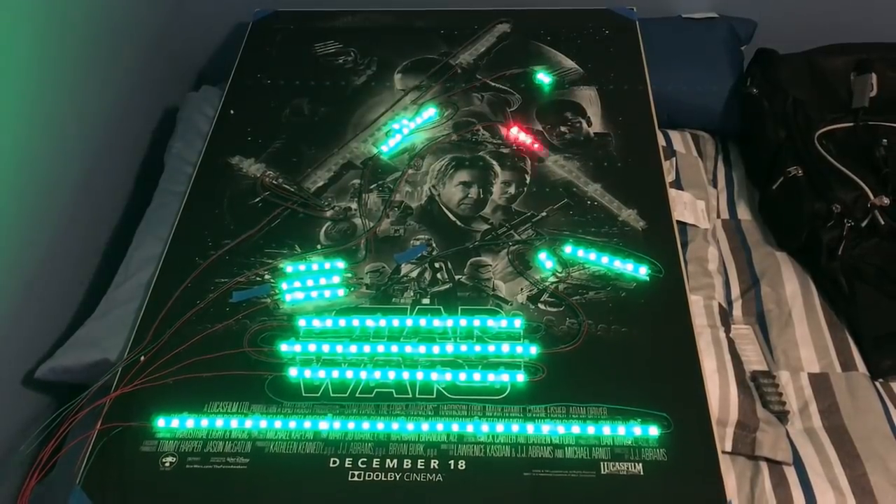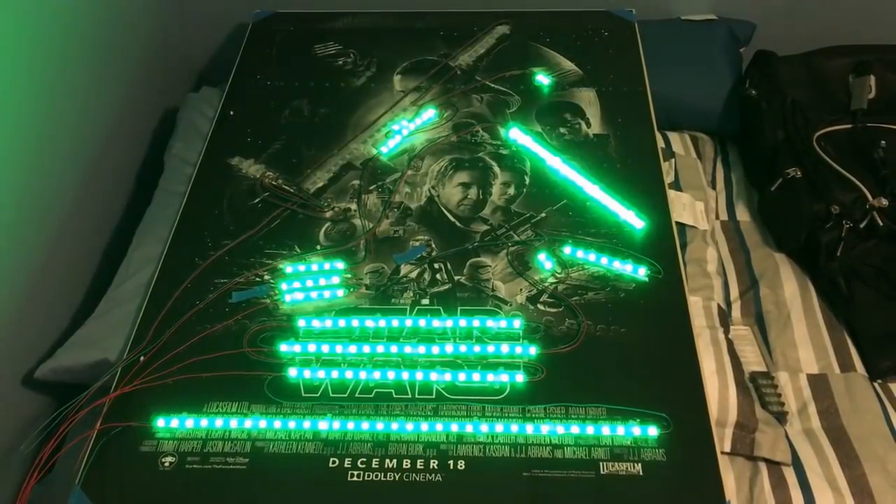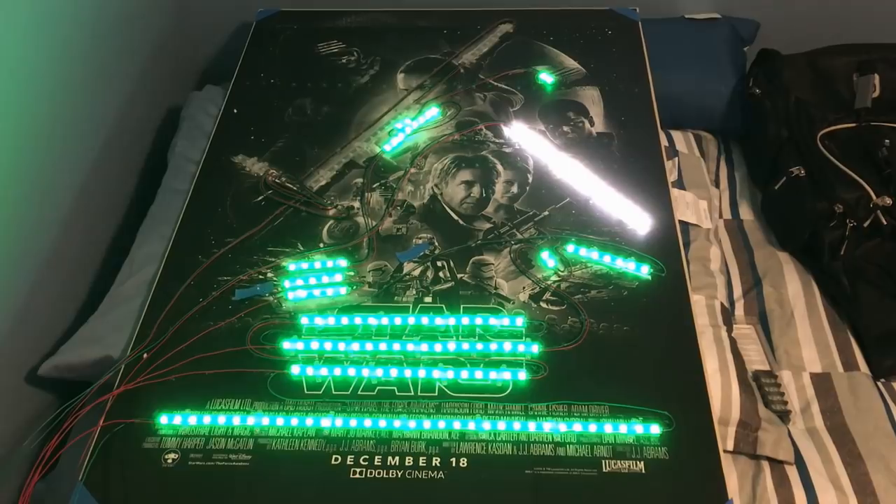Here's a look at the LEDs lighting up through initial tests. This gives you an idea of what it looks like before it goes into the poster frame.